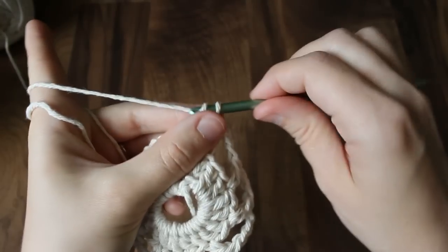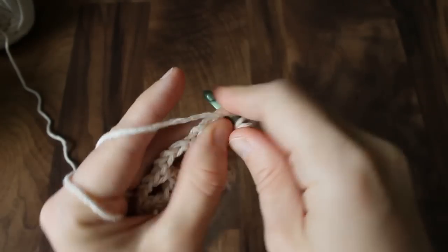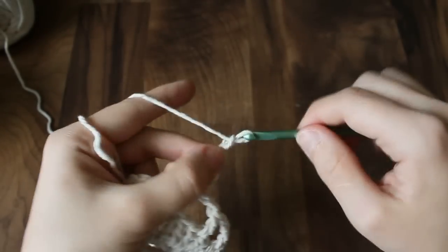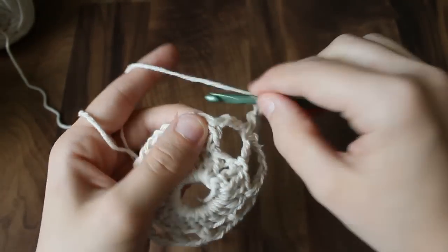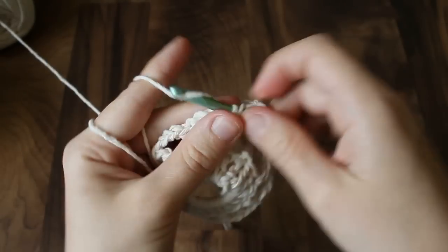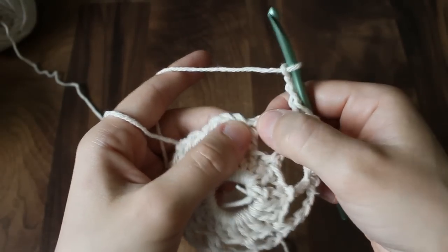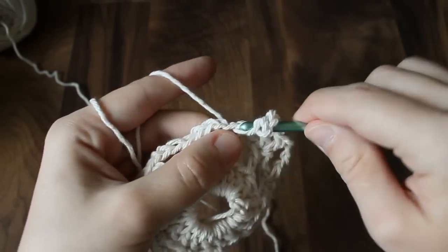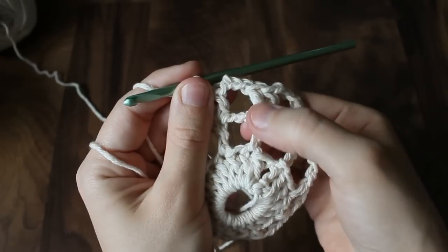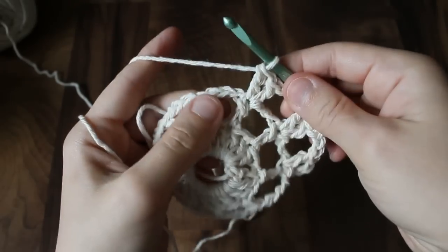Now we're going to chain three — this acts as your first double crochet — and put a second double crochet in that same spot. Then chain three, skip over the chain three, and go into the next double crochet and put two double crochets in the same stitch. Continue this all the way around. In round three, you're making bars of two double crochets, compared to round two which had bars of just one double crochet.